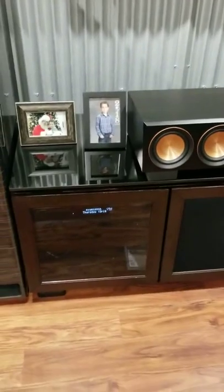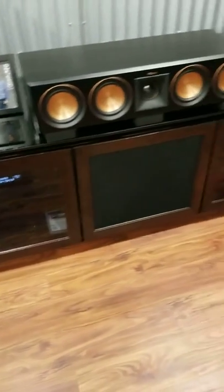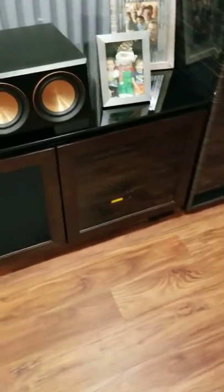504C center channel, Yamaha 2080. Down there you've got an NX3000 running the 12s behind the sofa, and the NX6000D running the 18s.